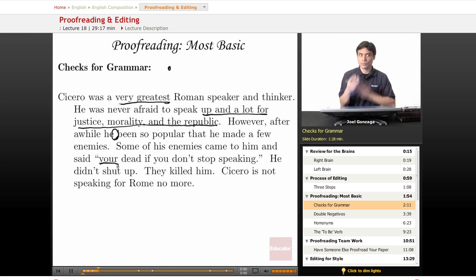"He didn't shut up." No — this is an academic paper. I'm not going to use the words "shut up" — I'm going to find something more appropriate. "They killed him. Cicero is not speaking for Rome no more." Can you catch the errors there? Can you see how just a little bit of editing is going to make that sound a lot better?